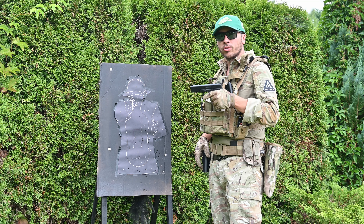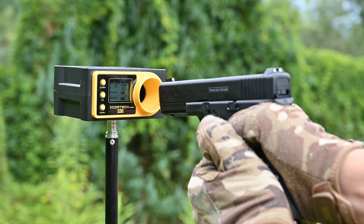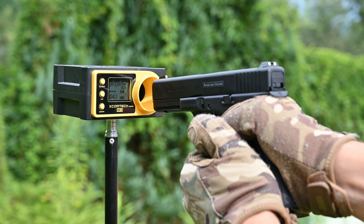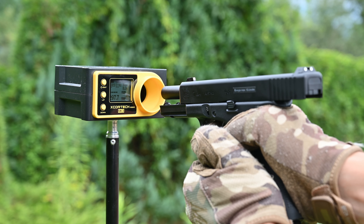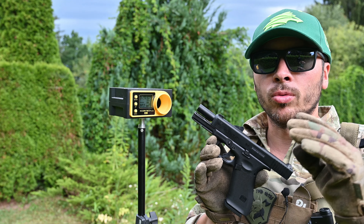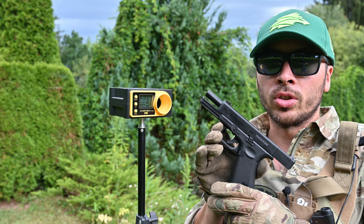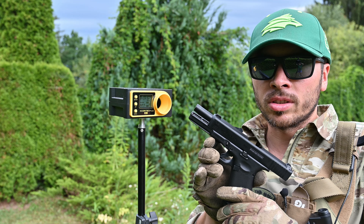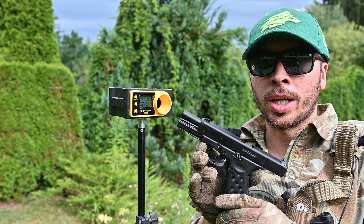In my opinion, that is very good out-of-box performance for this replica. We are using 0.2g BBs and standard green gas — let's chrono it. From 19 BBs measured, the performance was nearly the same all the time — I really like it when a replica is consistent. For GBB pistols it is really rare, because they tend to start at high performance and then drop each shot. But this Glock 17 Gen 5 was pretty consistent from first shot to last. With no tuning, performing out-of-box really well. I like it.